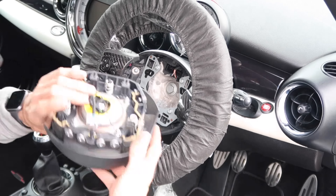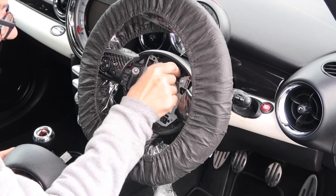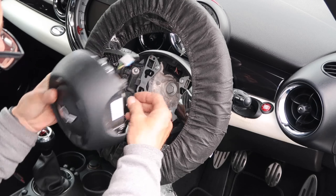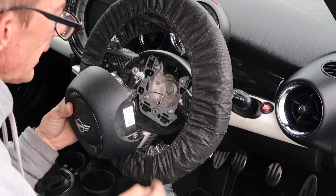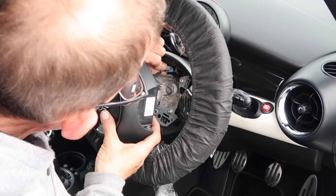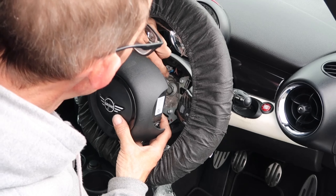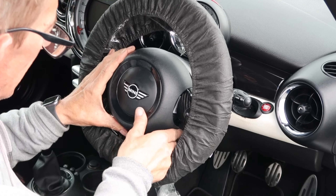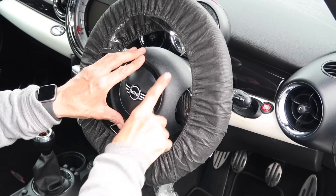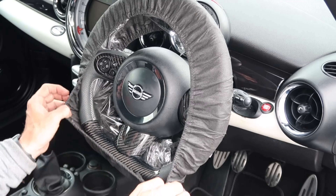Back to the airbag: same as before, plug your steering wheel controls back in and make sure it clicks — give it a tug to make sure it's locked in. Earth wire first because it's the longest and it's fiddly. Earth wire on the bottom there. Steering wheel controls back in — make sure they click. Airbag connector in, double check, give them a tug. Line this up and click it back on. As you can see everything's still working.